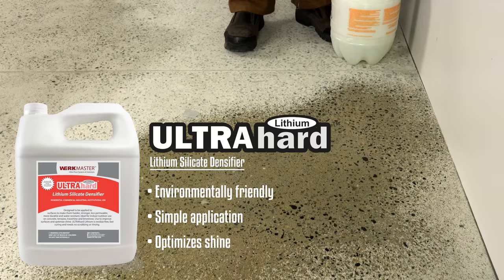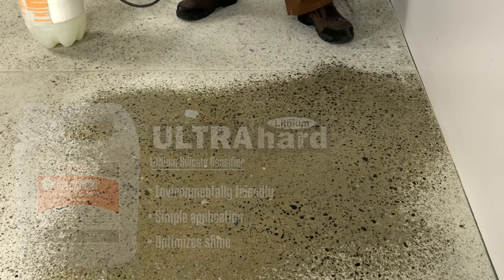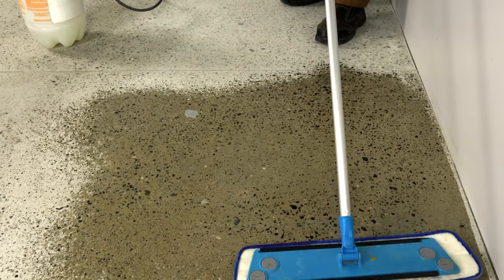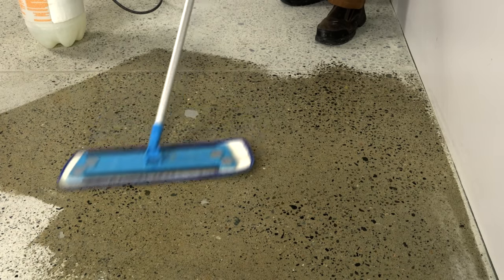WorkMaster offers two solutions to densify concrete. Our standard application is to apply ultra-hard lithium densifier. Vacuum the floor thoroughly before you apply the densifier. Work the densifier into the floor and make sure there are no puddles. The floor should stay looking wet for about five minutes. Allow the densifier to dry a minimum of 60 minutes.